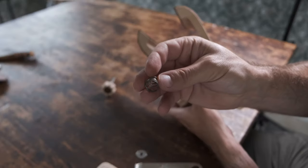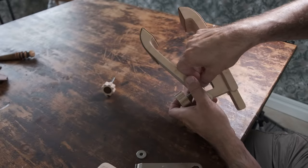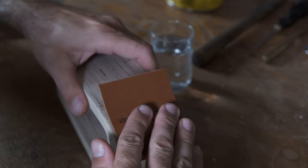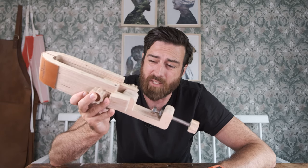I sanded all the pieces by hand and finished it off with some white varnish, then assembled it and added some leather for protection. This is the finished result, but it isn't quite finished.